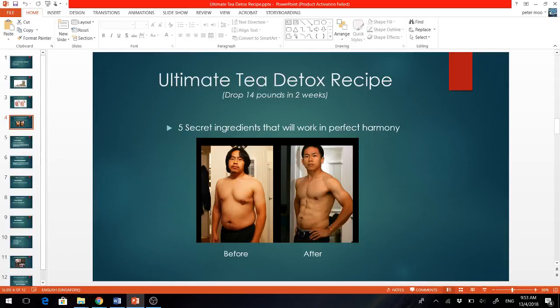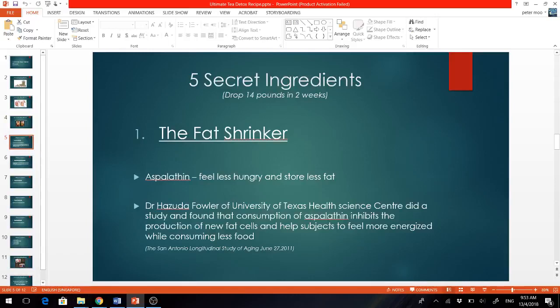Now let me share with you the 5 unique ingredients. The first one I call the fat shrinker. It contains asperlutin, a unique bioflavonoid which reduces stress hormones and increases glucose uptake. Stress hormones are known to contribute to hunger and the storage of fat, so by reducing them, naturally we feel less hungry and store less fat. Professor Hazuda of the University Health Science Center found that asperlutin inhibits the production of new fat cells and helps subjects feel more energized while consuming less food. This ingredient must be mixed at just the right amount, and I've got everything covered for you in the recipe when you download it.